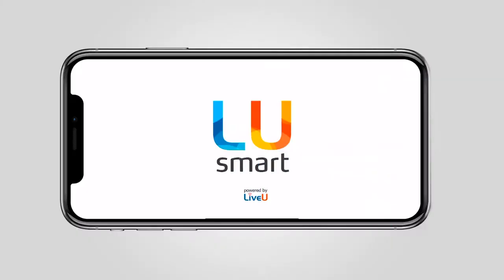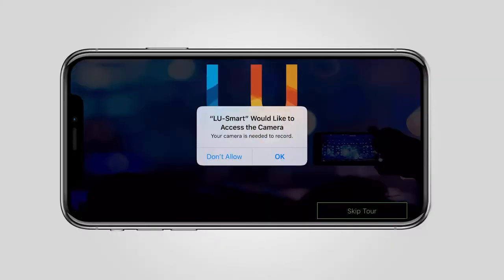You'll need a license key from either the network that you're feeding to or a temporary key from maybe a third party who sent it to you. Once downloaded, it will ask certain permissions — the obvious being video, microphone, and sometimes location services depending on what the use case is.